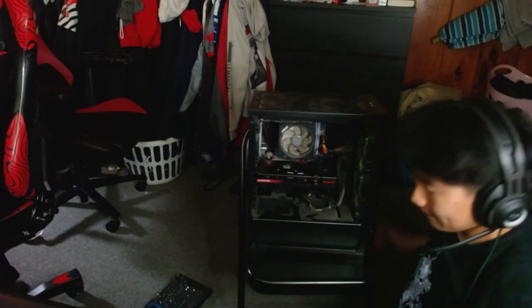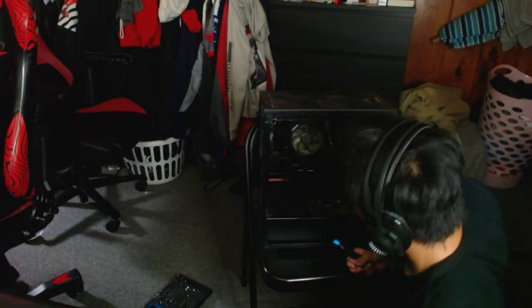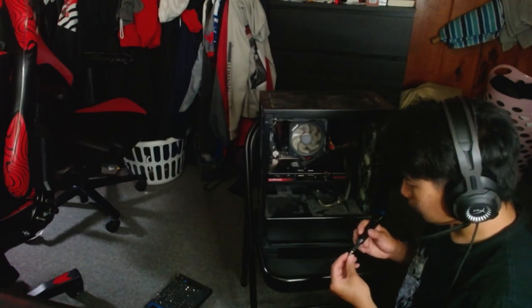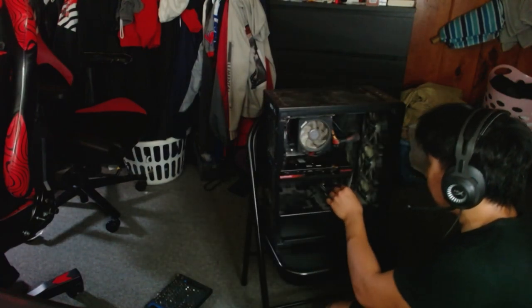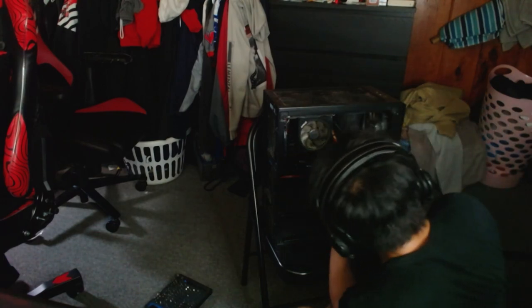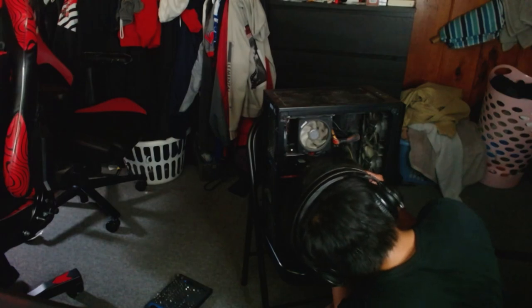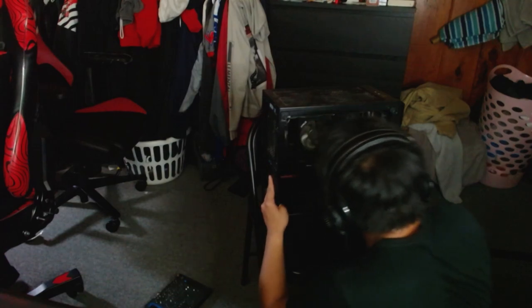There we go, it's in! Now we gotta screw it in. The case is pretty dirty — you can already see the dust, I can clean that later. I just got done screwing it in, and now we're gonna put this thing — whatever you call it — plug this thing in. There we go.